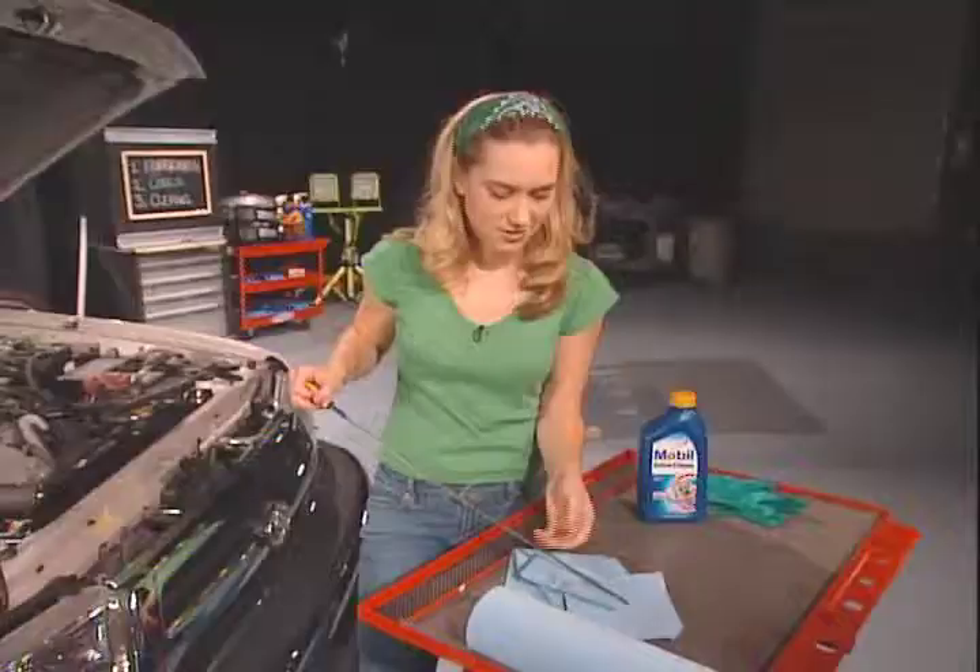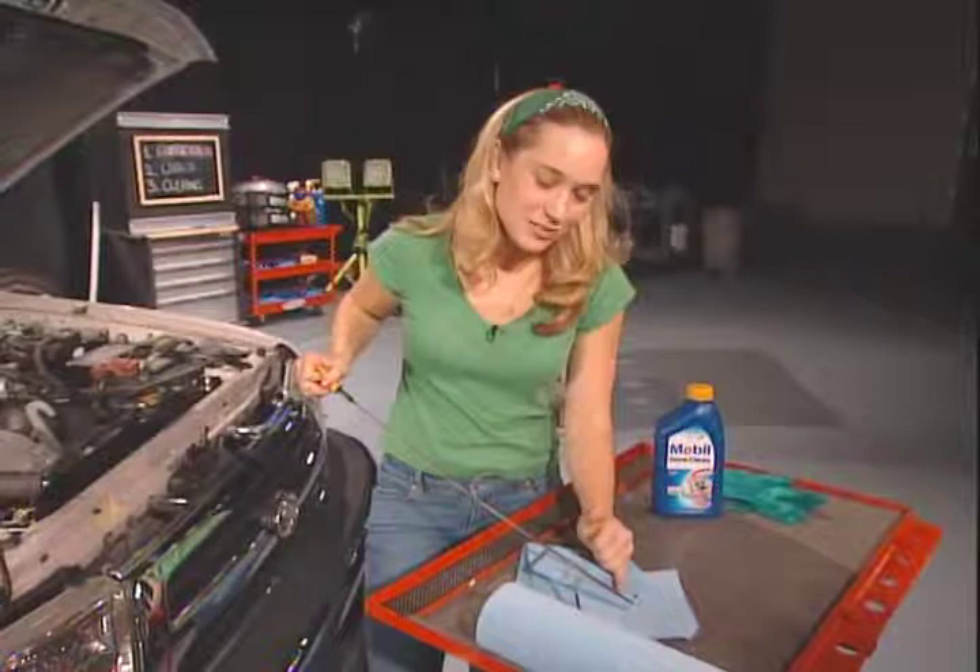You can also smell it. Yeah, smell it. And if it smells oily, you're good to go. If it's burnt, it's time to get it changed.